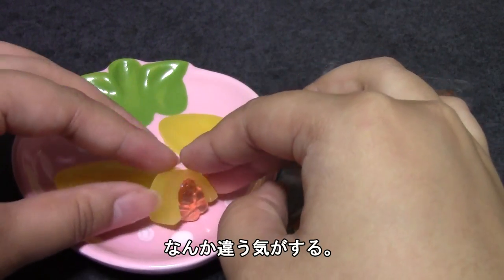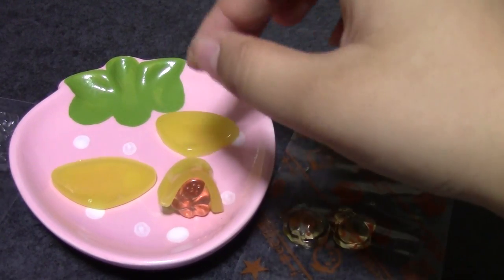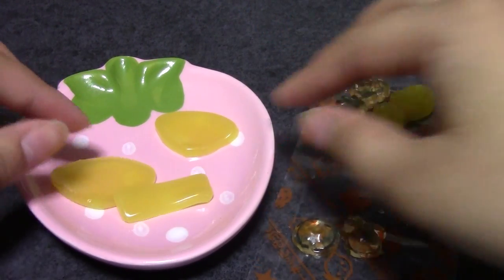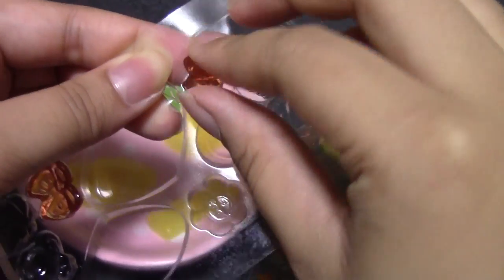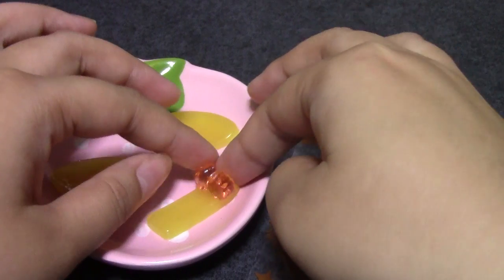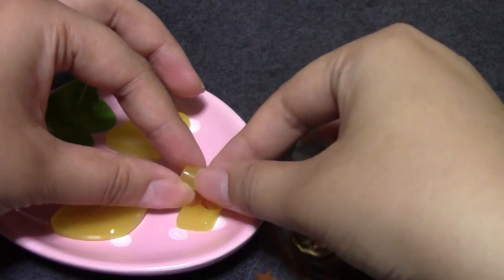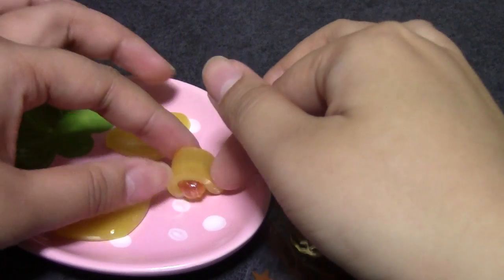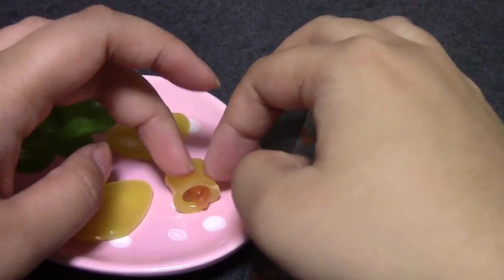That seems awful big. Maybe I should try putting something a little smaller in here. I don't want to touch these too much — I'll get sticky. Maybe we'll try this piece, it seems a little smaller. So this is more complicated than it looks. I don't really like that, but then you won't be able to see anything from the side. That looks more like the picture though, kind of. I'm not a chef, guys, in case you didn't notice — or patissier, whatever you call those people. Okay, that's a roll cake.